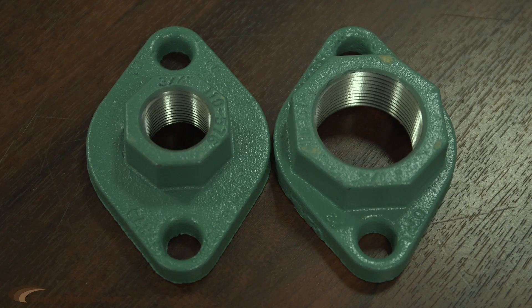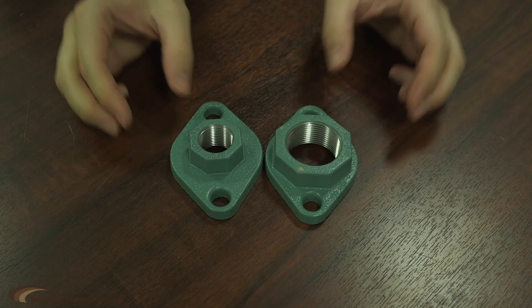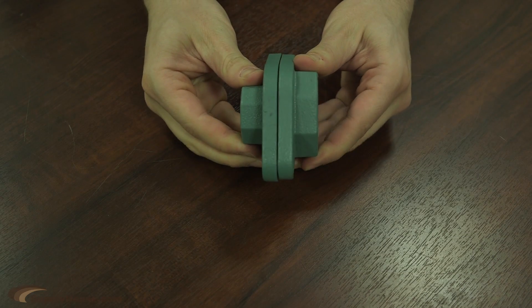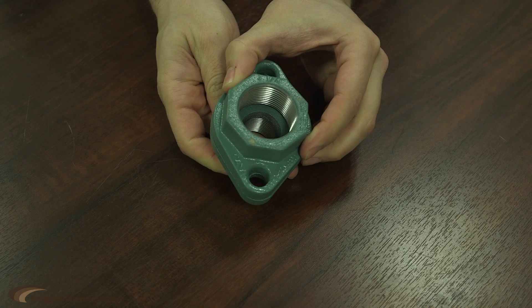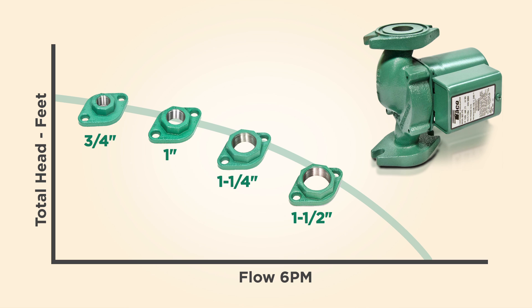And they're like, how does that work? Well, the reason that works is because these flanges have the same outer dimension that fits onto the pump, and the only thing that changes is the actual pipe connection. That's possible because pumps don't have a standard performance — it's a curve that covers a bunch of different applications.